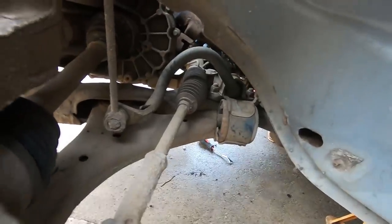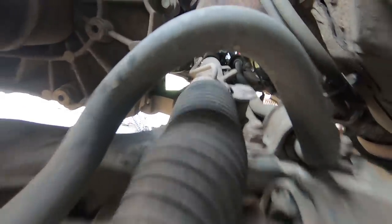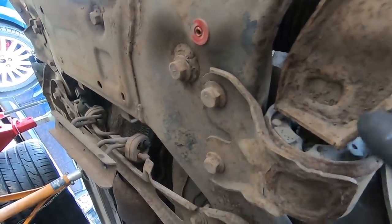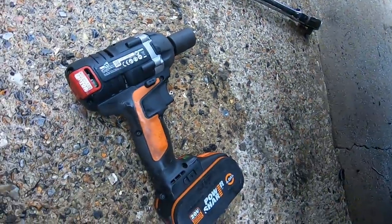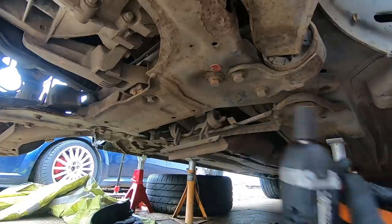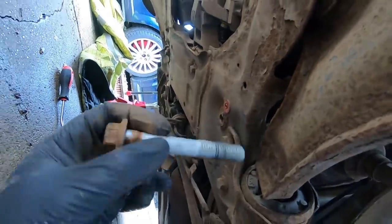Next up is the steering rack bolts. The steering rack goes in there and the bolts come in from underneath - 18mm. There are two bolts for the wishbone and then right next to them is the steering rack bolt, and there's one exactly the same on the other side. I'll try the impact gun but these are probably going to need the breaker bar - and yes, they are tight.